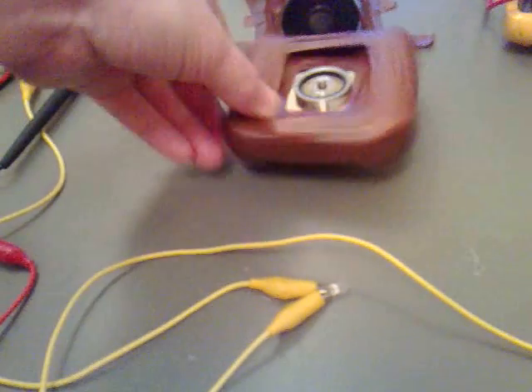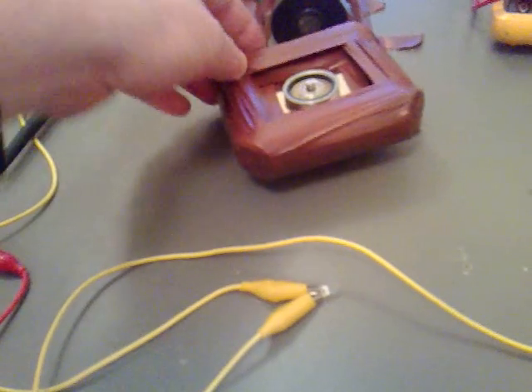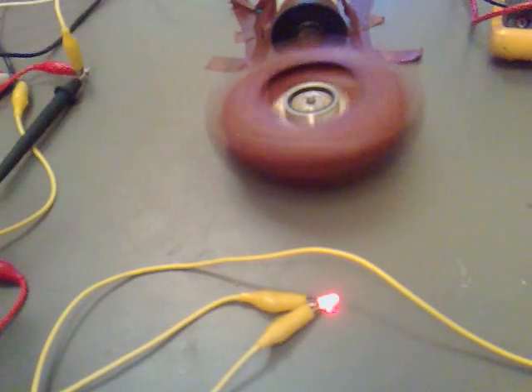As you can see, I've put a core back inside my air coil and I'm finding that it has a significant difference — you only have to move it ever so slightly and we're generating some power. If you give it a spin, you're generating a lot more.